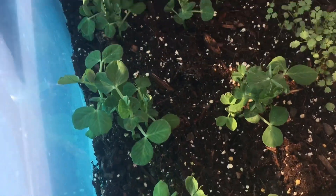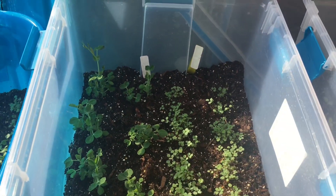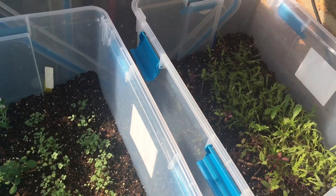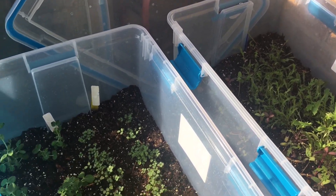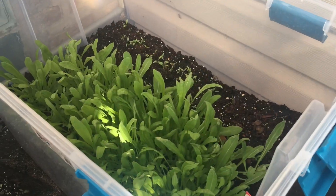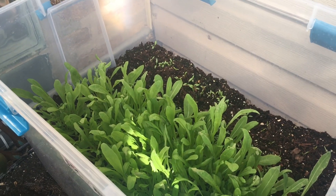Some people use milk jugs or water bottles, but I personally like these containers — plastic totes — because they are large, they are also deep, so plants have room to grow. And also what is good is that they are sturdy and I can use them this year again.